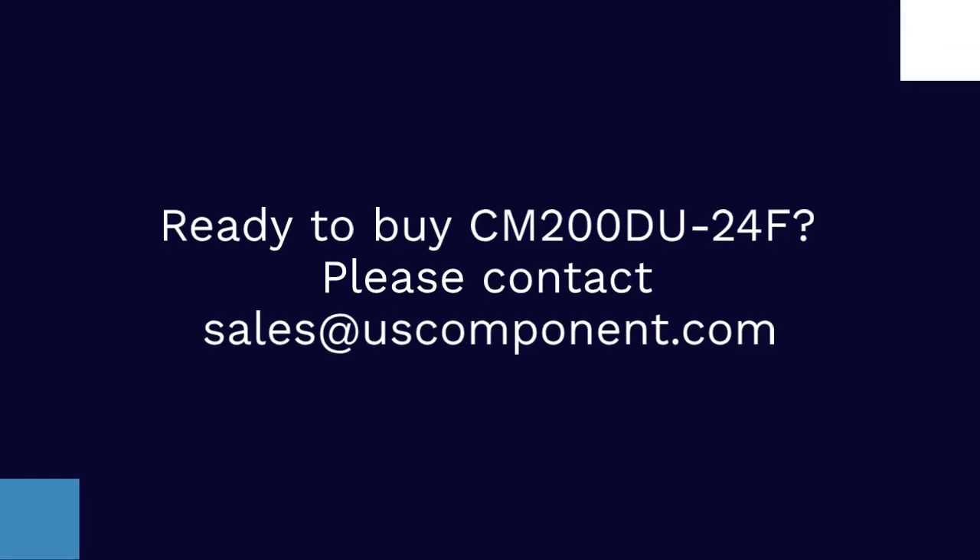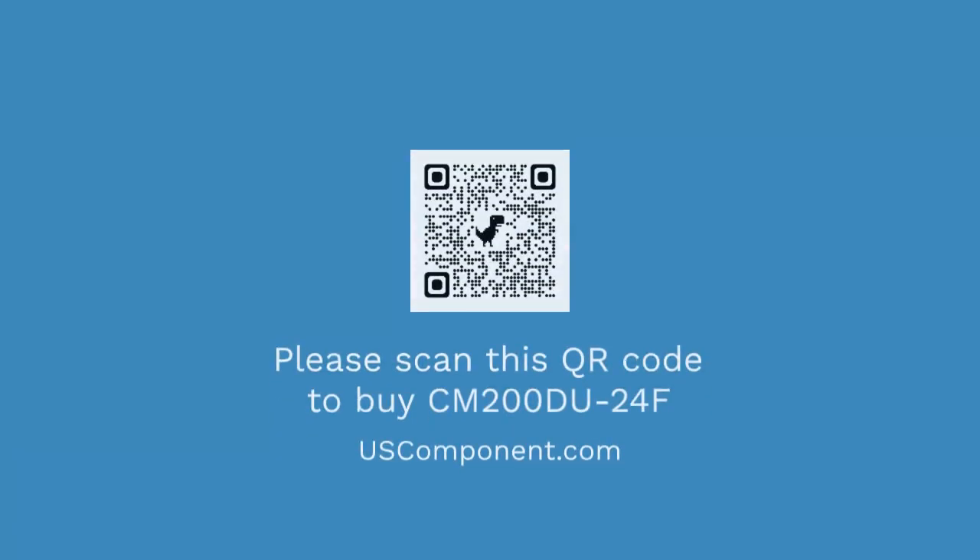Ready to buy the CM200DU24F? Please contact sales at uscomponent.com.